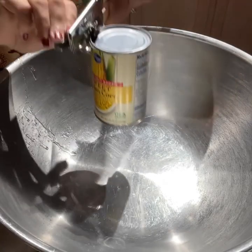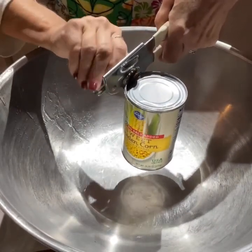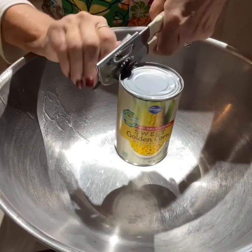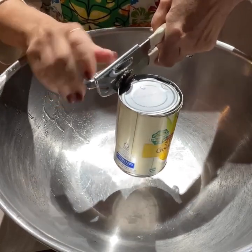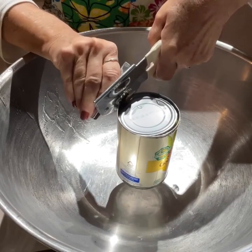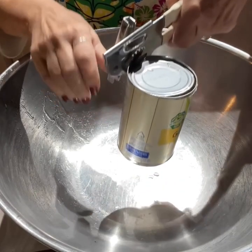I took two 8x8 aluminum pans and sprayed them with Pam or olive oil. I actually doubled this recipe because I'm going to be feeding several people. So, I took two 15-ounce cans of whole kernel corn — actually, I think I ended up using three — and you drain them.